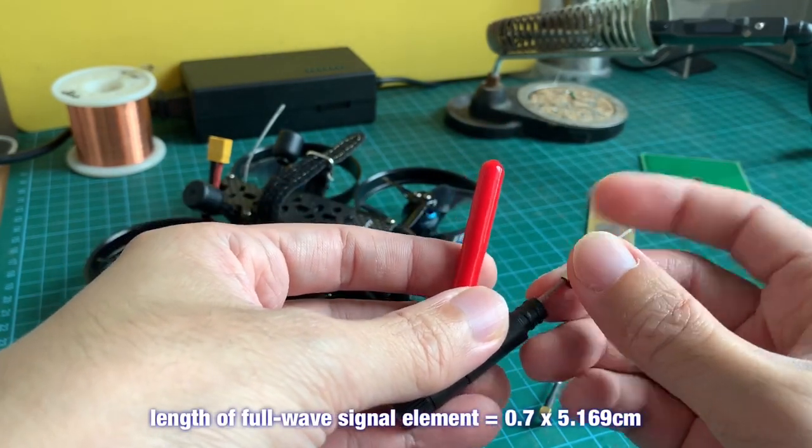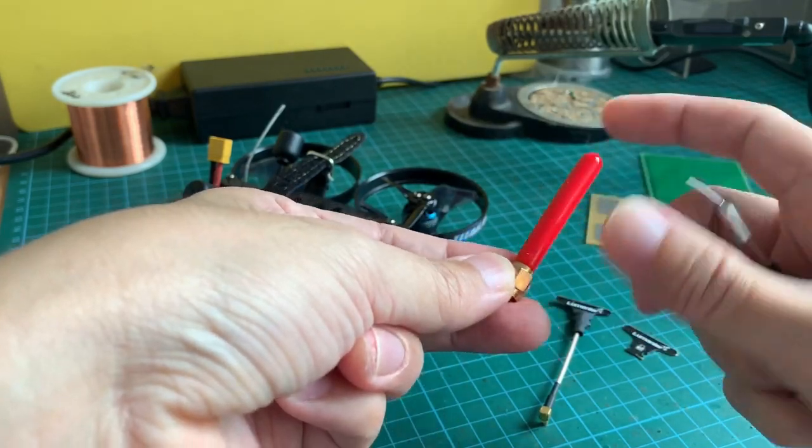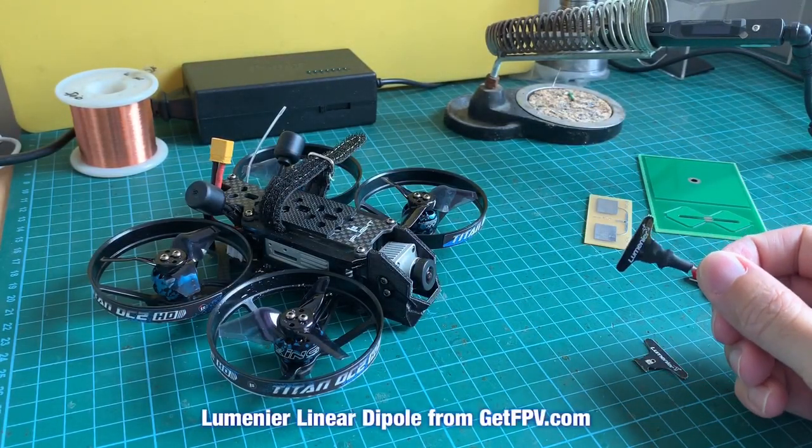This full-wave design used to be very popular because it offers better performance than the quarter-wave antenna. I have these two antennas here from GetFPV.